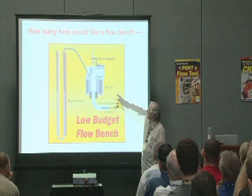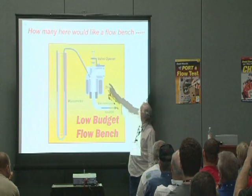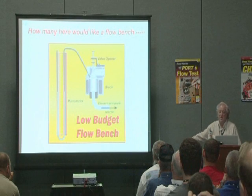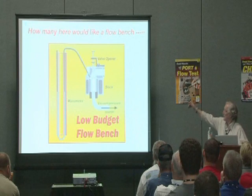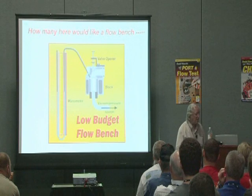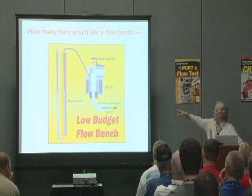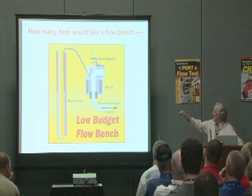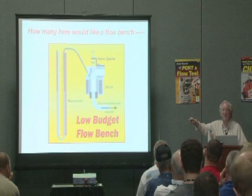This is the engine block. This is a spark plug with the center knocked out and a piece of copper pipe put into it, then connected up to a hose to a manometer. How I determined whether it was better or worse: I would first have the valve closed, turn the vacuum cleaner on, see where the depression went and note it. Then I would open the valve a certain amount and note the depression.